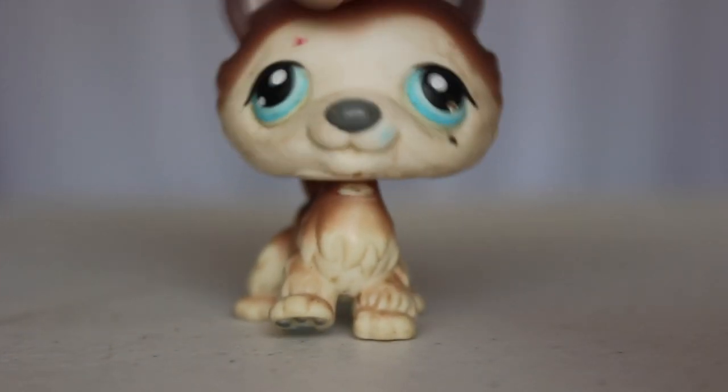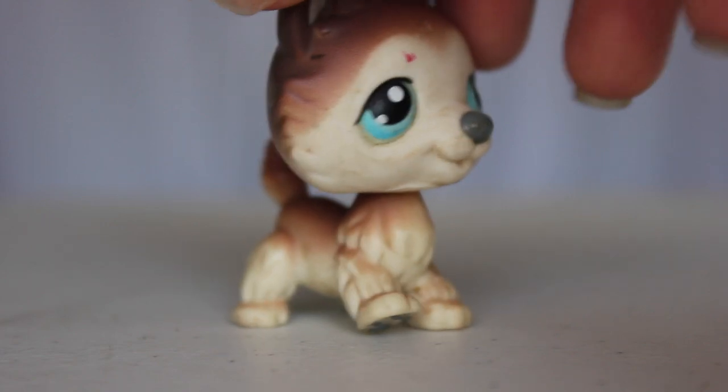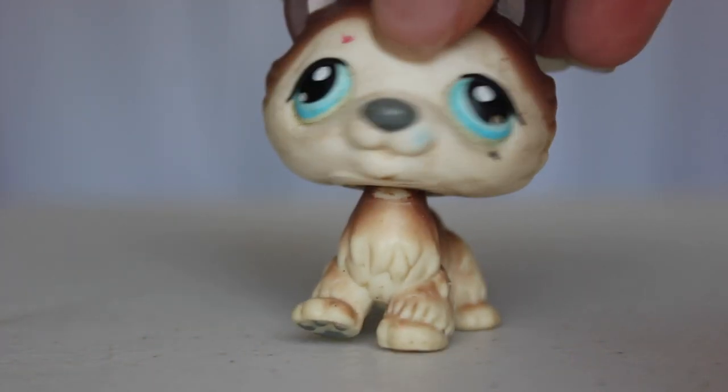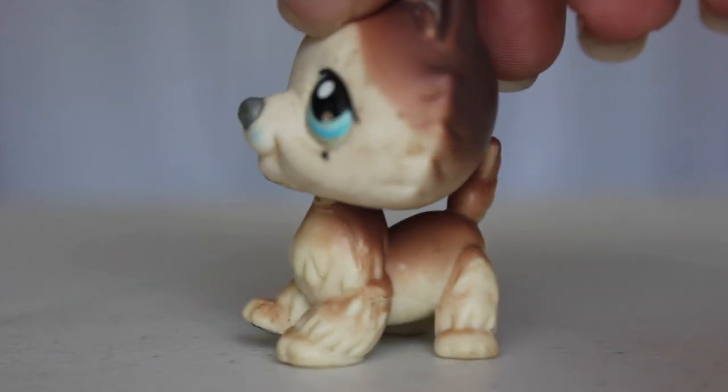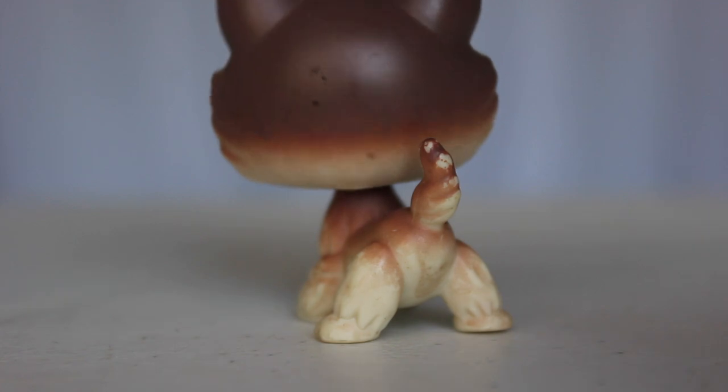The first one I have here is this husky, and this poor husky looks like he was covered in dirt. I mean, look at him — he is very cute though. You can tell he's covered in dirt everywhere.